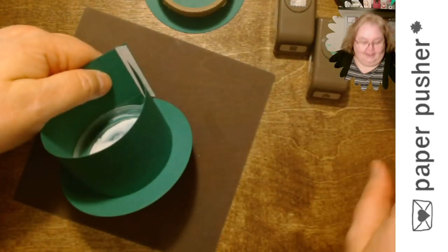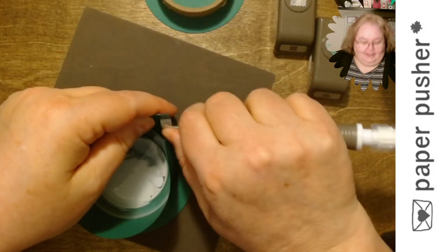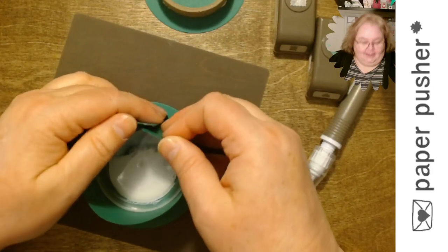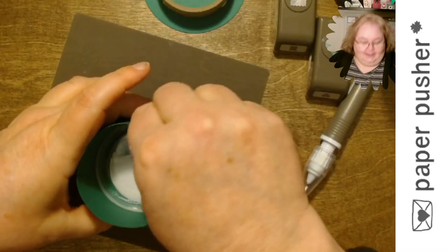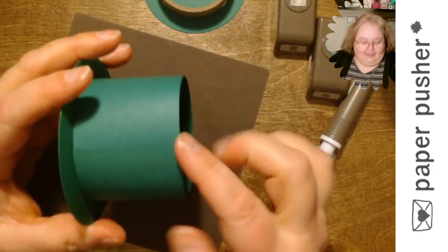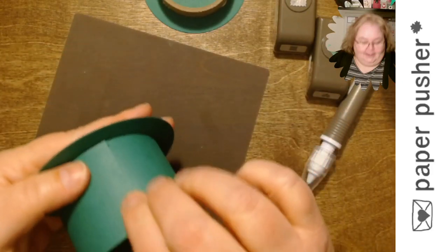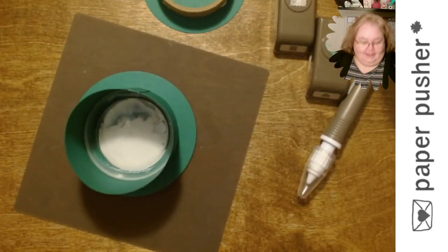I wait till the very last minute to take the second piece off so I don't accidentally stick it when I'm not ready. The only thing you want to be careful of — if you're picky like me — is to make sure when you're wrapping it that you've lined the top up evenly. I did it once at an angle so there was a little bump, and I tried to trim it with scissors but it wasn't accurate. There we go — we have a hat!